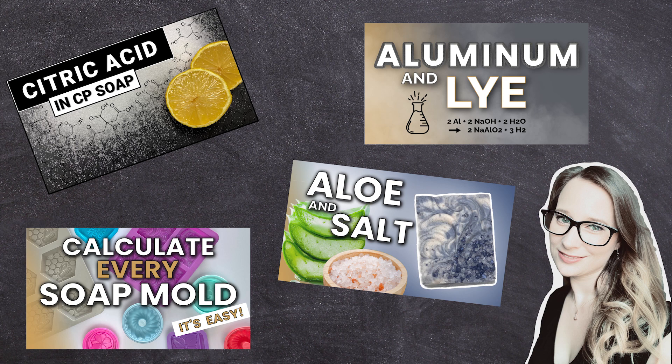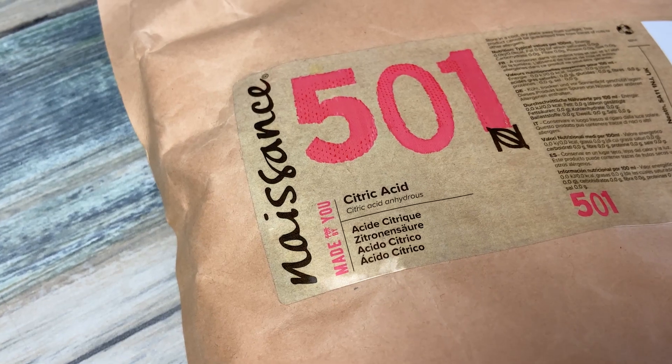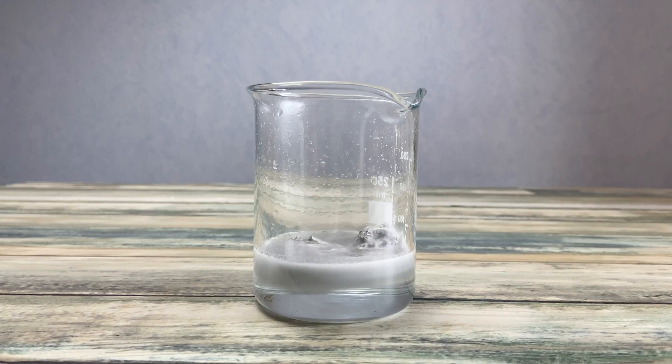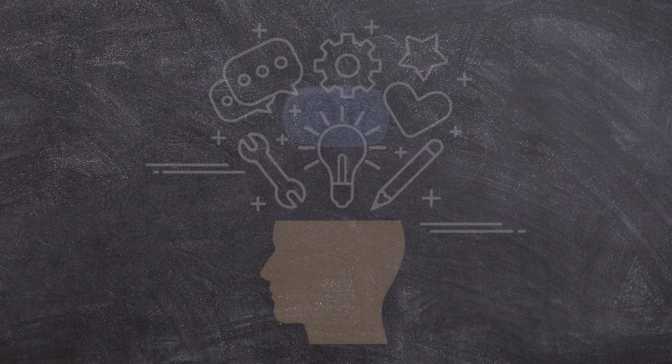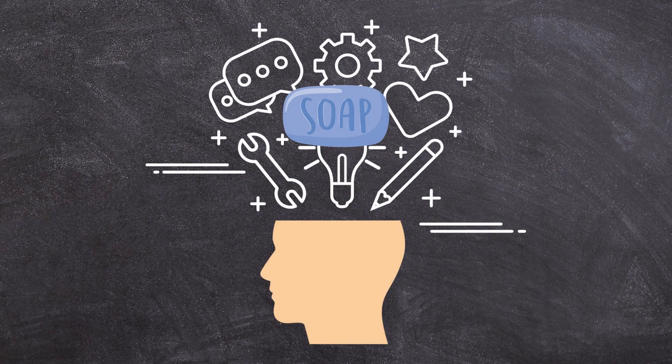Welcome back to my channel. I'm Sue. I make videos about how to make soap and the chemistry behind it. If you enjoyed this video or are also interested in the fascinating world of soap chemistry, I would appreciate it if you hit that like button and subscribe to help this channel grow and spread more of this soap making knowledge.